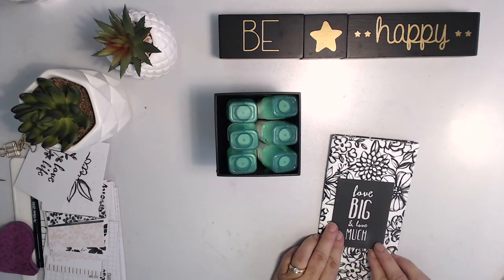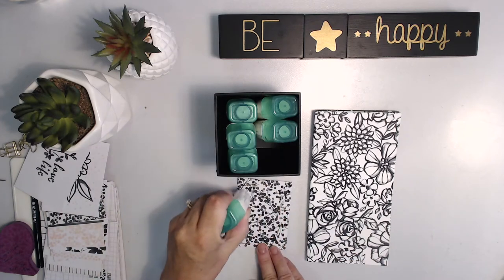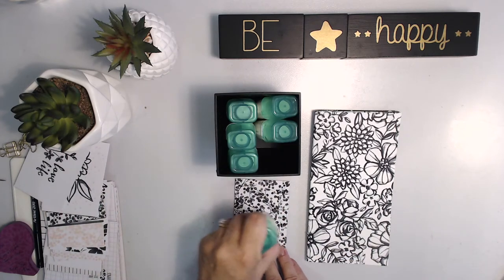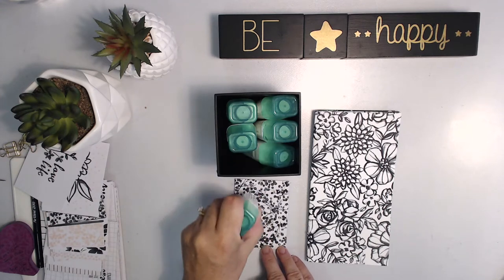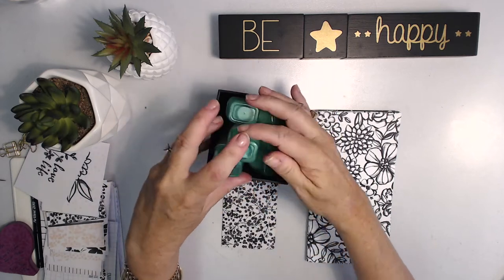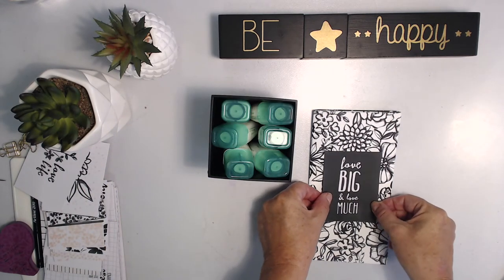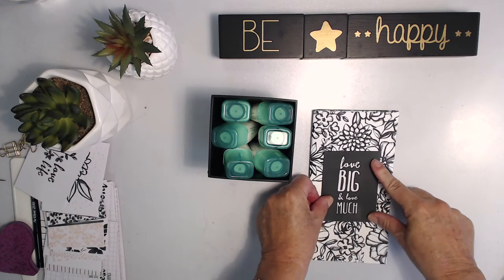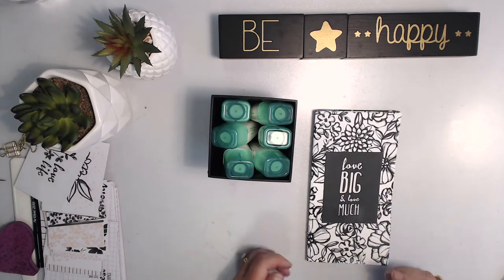Now all that's left to do is to decorate the front. This is a pretty simple decoration on it. The paper itself is just so gorgeous that I just didn't want to put anything that would compete with it. So I love this card, which is from the Petal Passion Memories and More Pack. It coordinates with the Petal Passion suite of papers. And there it is.